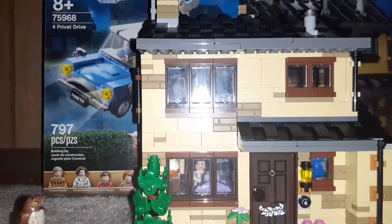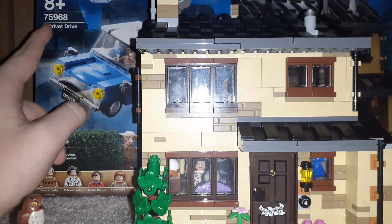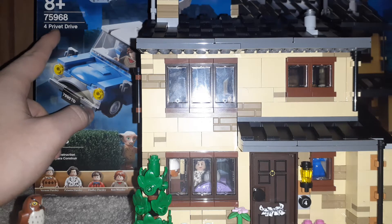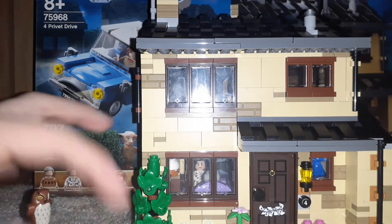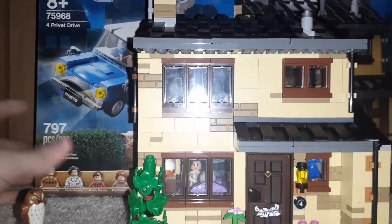Hey guys, what's going on? I'm back with another review. This is set number 75968, 4 Privet Drive. This is a Harry Potter set that was released this year. Let's get on with the review.